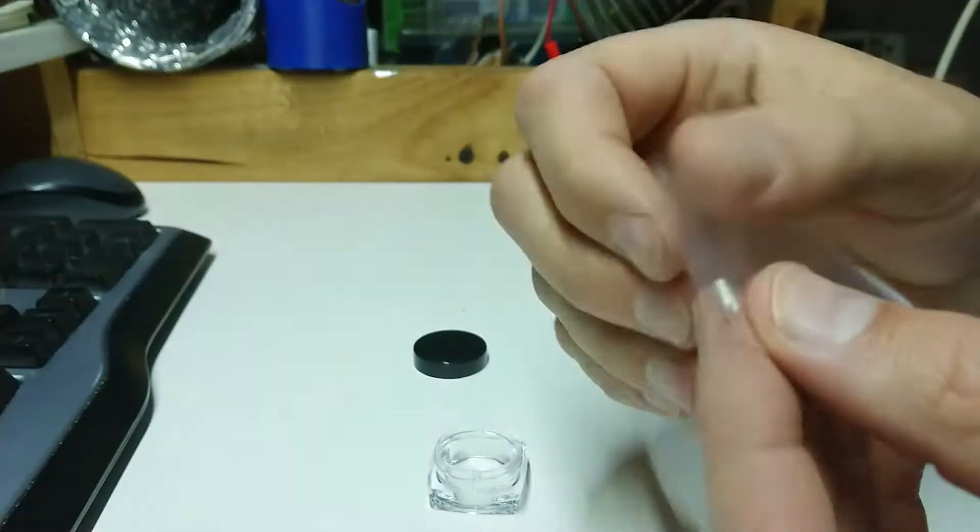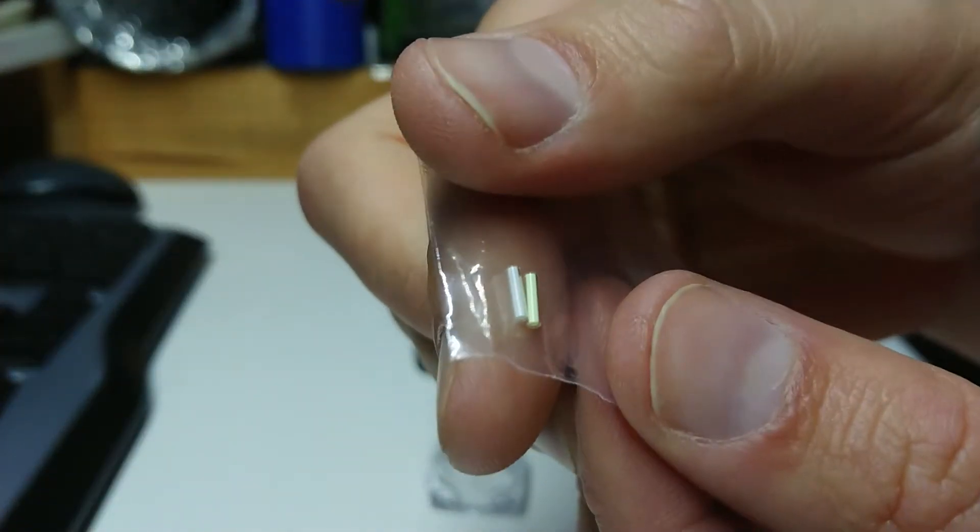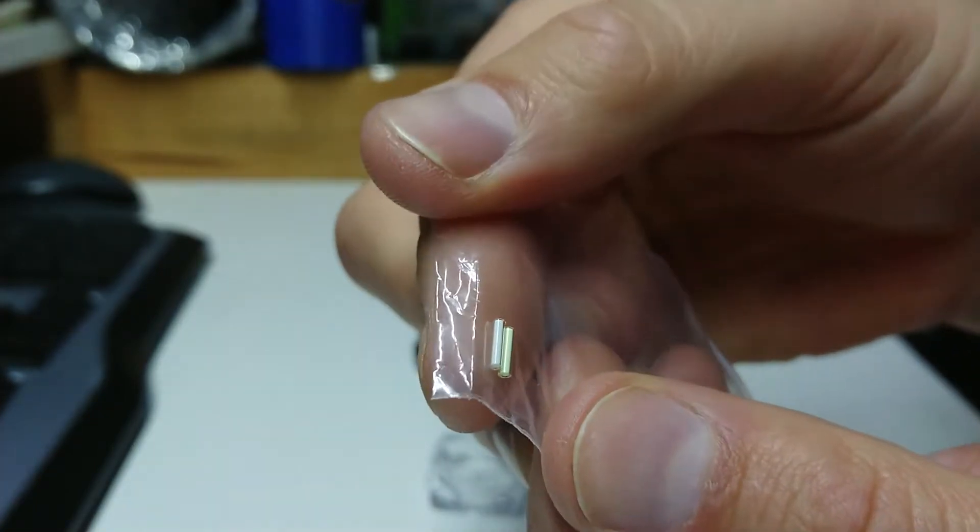These will glow continuously without being charged in the sun or any other influence for about 30 years, with the brightest period being the next 20 to 21 years. I plan to turn these into rings — one for my wife and one for a jeweler friend of mine. They are literally tiny little things, as you can see under my finger. Now that the sun's gone down, let's see how they glow.